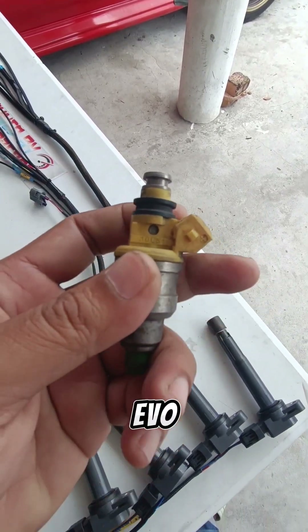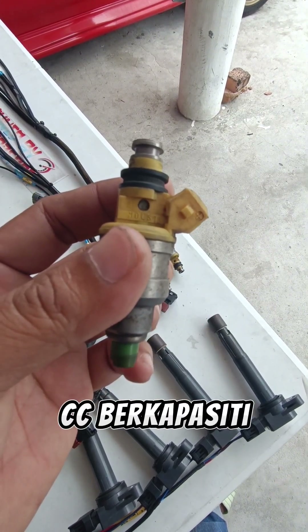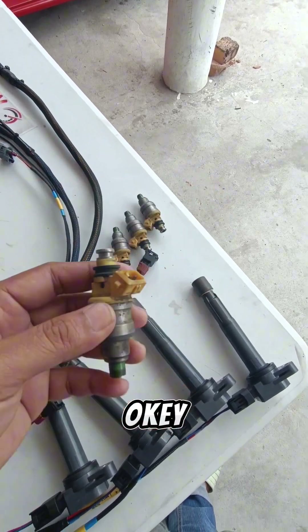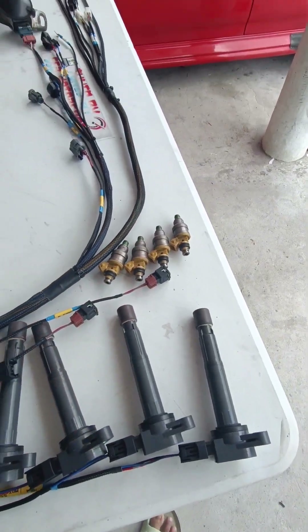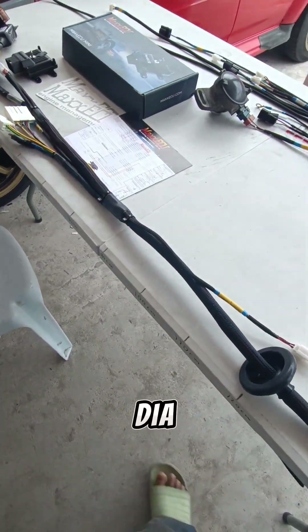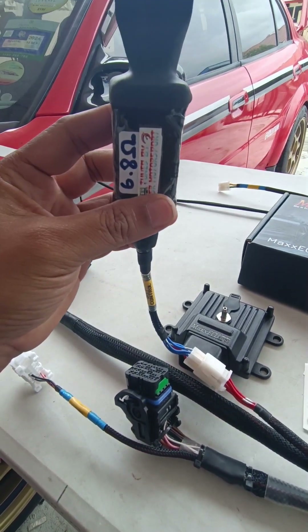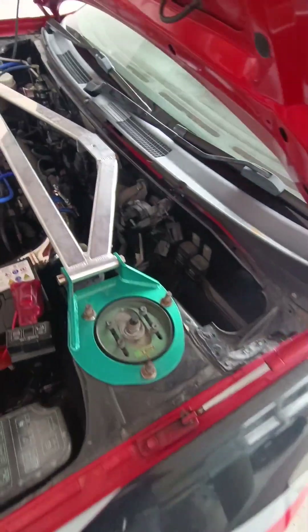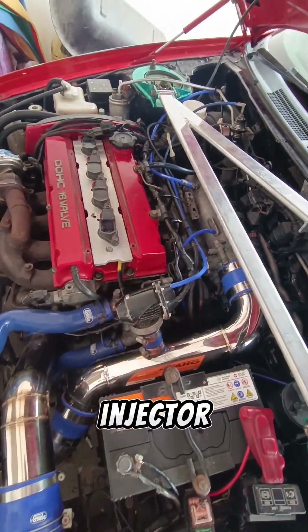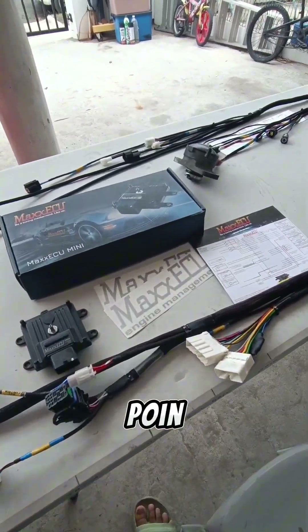Injector Evo 3 datang dengan low impedance dan berkapasiti 510cc. Apabila dia low impedance, dia perlu dibekalkan dengan balas — yang mana balas kita handmade daripada SSR Motorsport. Jika balas ori, dia macam ini. Yang ini 560 injector, pasal dia 2.4 liter. Yang ini mungkin 1.8 atau 2.0, dia punya block.